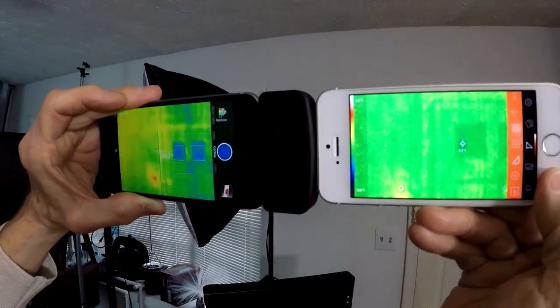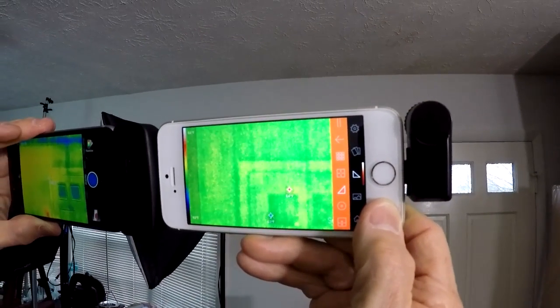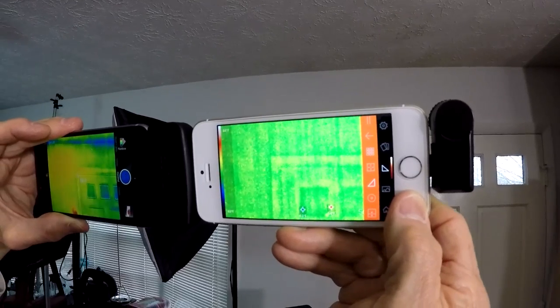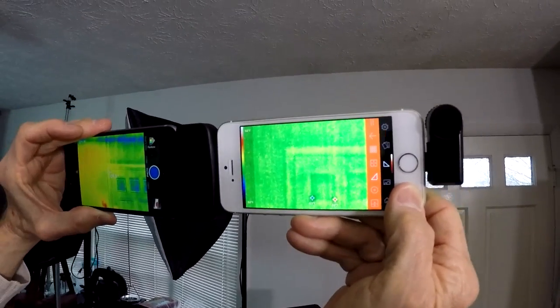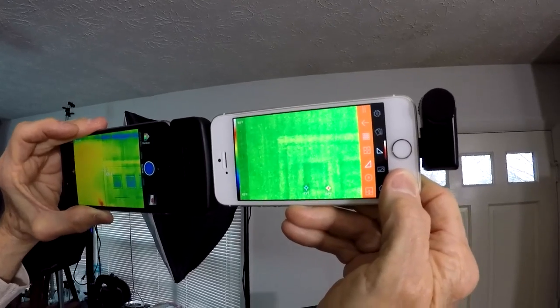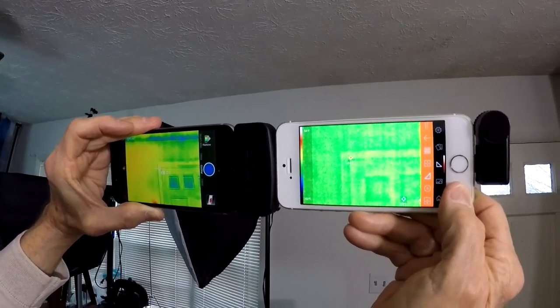Also, the FLIR unit requires you to charge the unit. The Seek unit gets its power off the iPhone itself, so that's a big advantage. The temperature range on the Seek is minus 40 to 600-something degrees. On the FLIR, it's minus 4 to 212 degrees. Thank you.